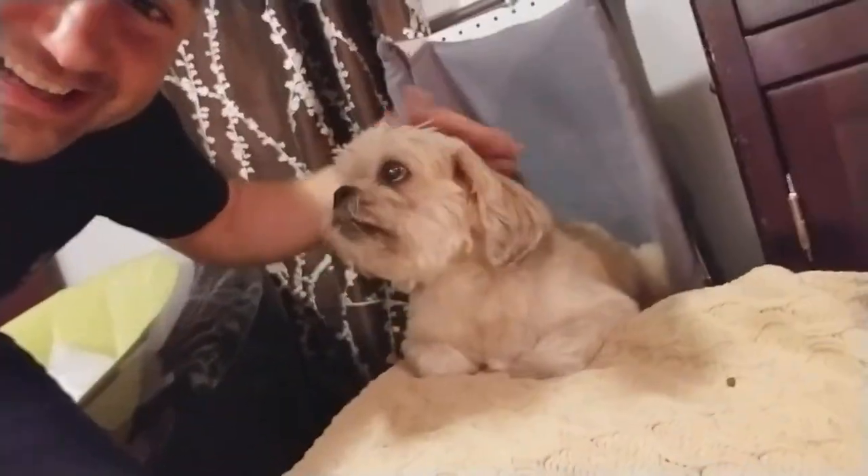Look at him — he's sitting there, he's chilling, he likes it. He doesn't even know it's chair time. He sits upright so gravity can naturally pull the food down.